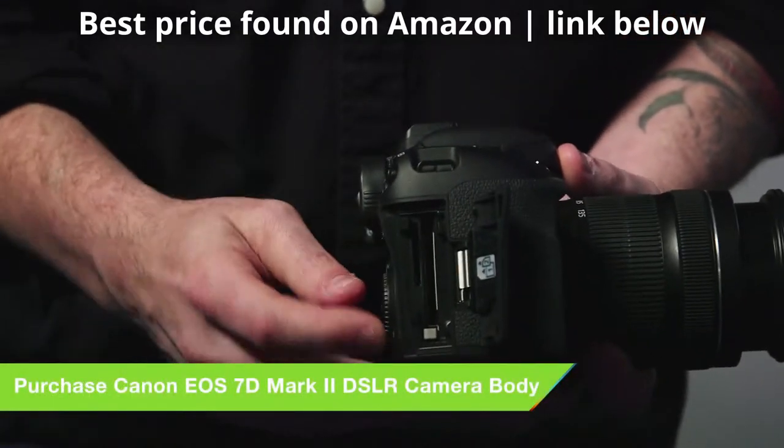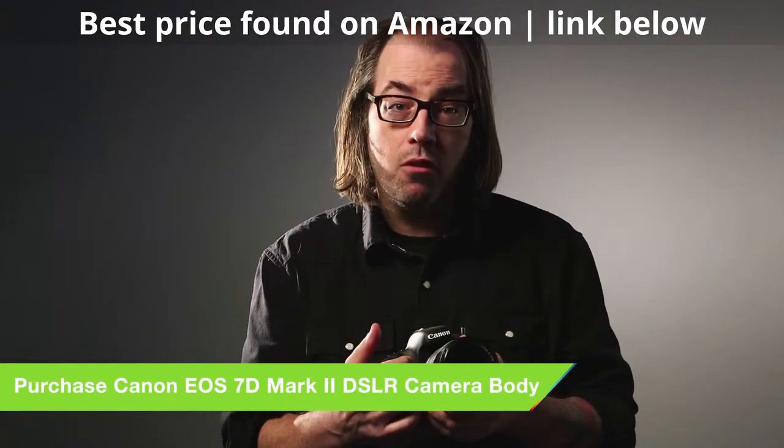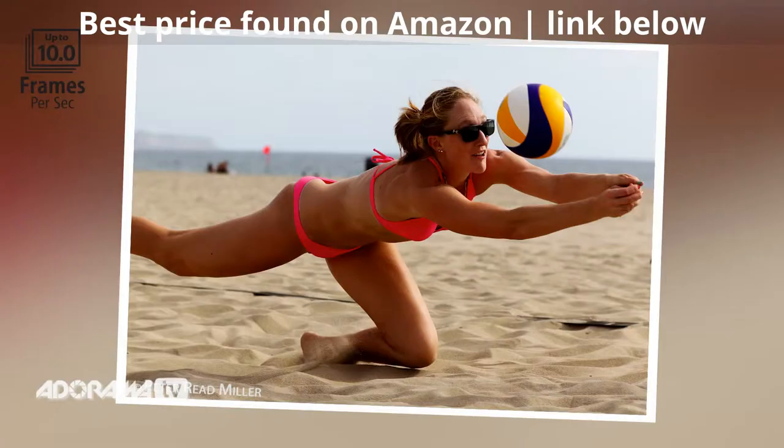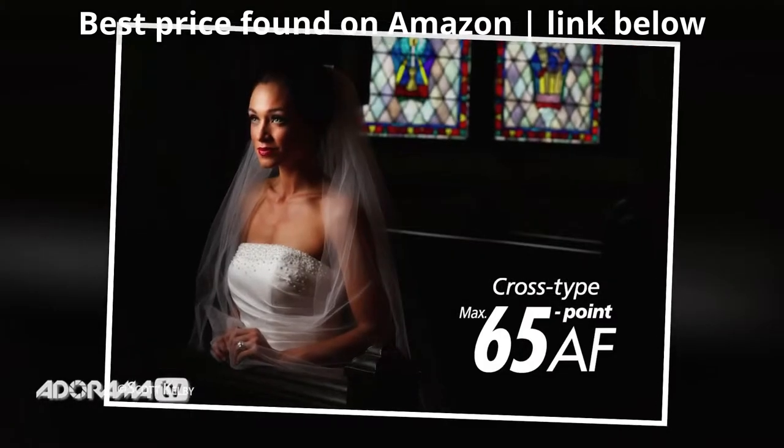You've got two memory card slots now — you can shoot both CF and SD cards. We've got much faster autofocus and dual processors now, so you're looking at being able to shoot 10 frames per second with this thing, and 65 cross-type autofocus points. This is going to be great for sports.